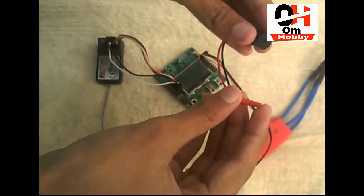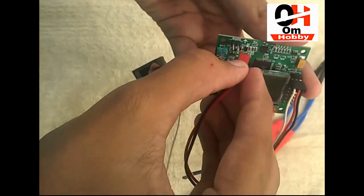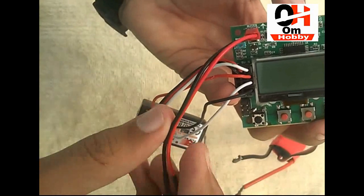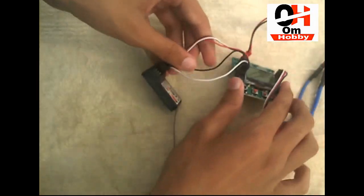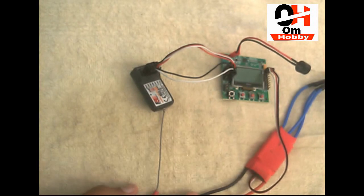The remaining thing is this buzzer, which goes on this side. We have to connect our buzzer here. That's all — we have connected all our electronics to this flight controller. Now we just have to power on the flight controller and we are ready to go.